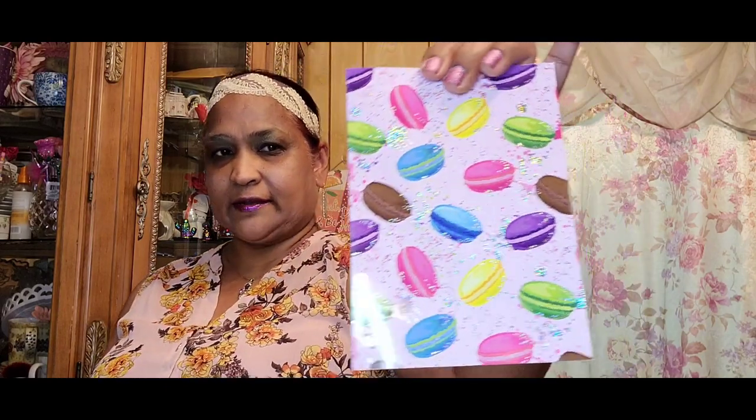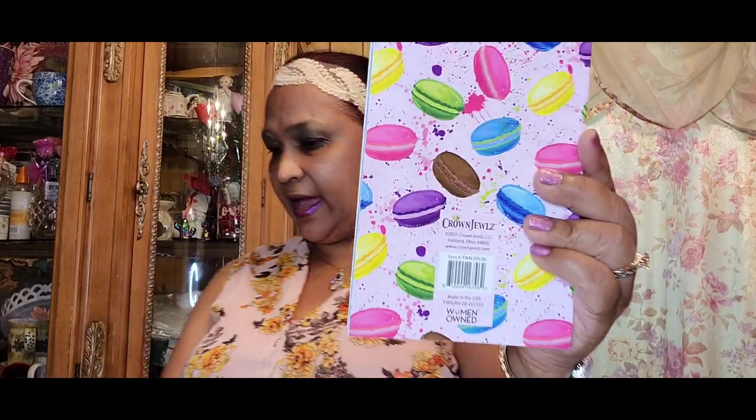The other one I picked up is the macaroon design and I love color, so this is very colorful — just right up my alley. It has some fun-looking things inside which don't really look like macaroons to me, but you can't have everything for a buck, right? And it goes through the back as well.